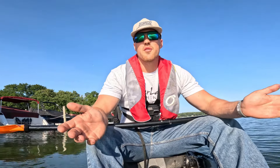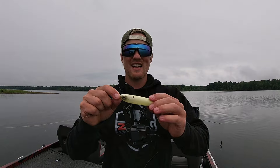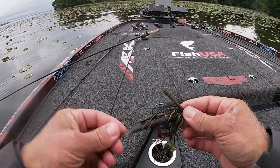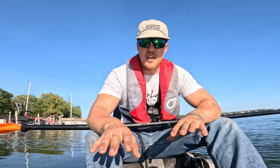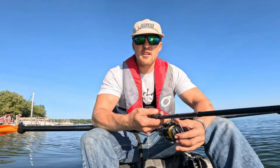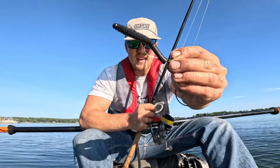Whenever we go fishing, we all want to throw those big fun baits — your chatter baits, your topwaters, your liplesses, your crankbaits. Those are the things we go out there wanting to catch fish on. But it doesn't always work out that way, as we all too often know. But there's a bait you can throw behind all of those other baits that seems to catch pretty much everything out there: a Ned Rig.